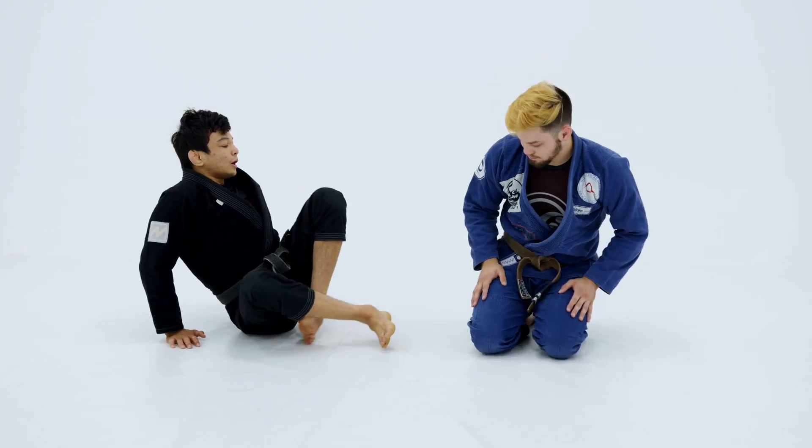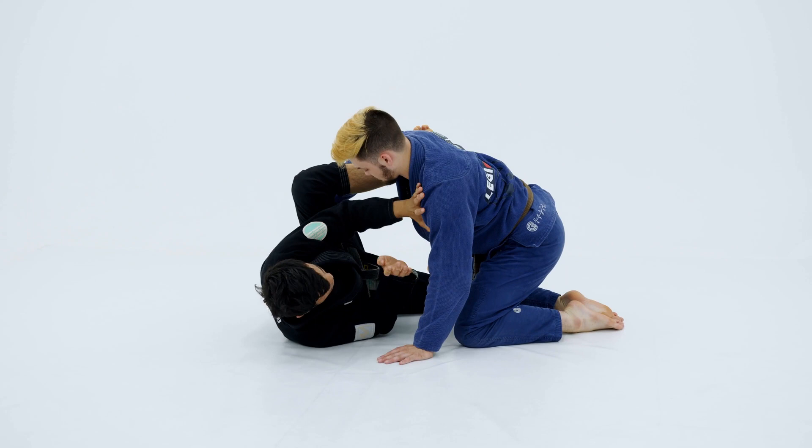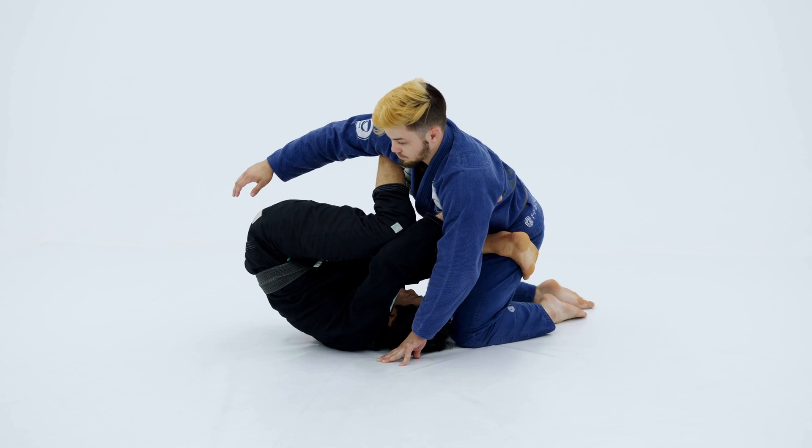Okay guys, so now let's see the arm bar from this position. So, with his armpit, one more time — frames. Do my half spin, bring my leg across his stomach, catch his far leg, connect my hands.